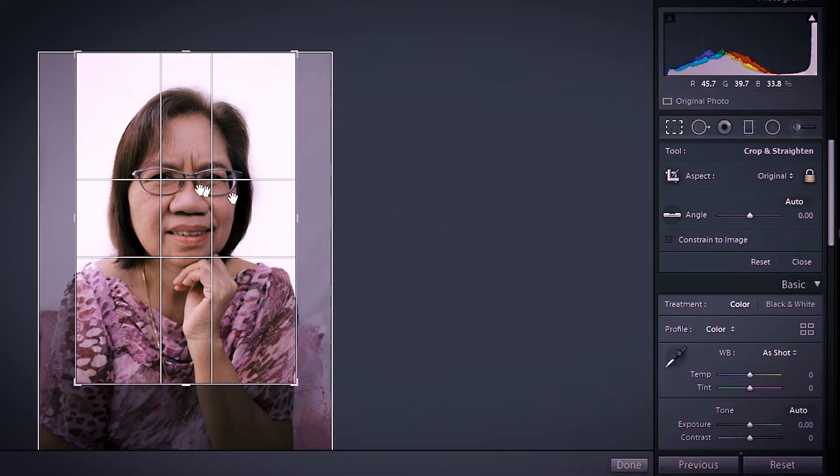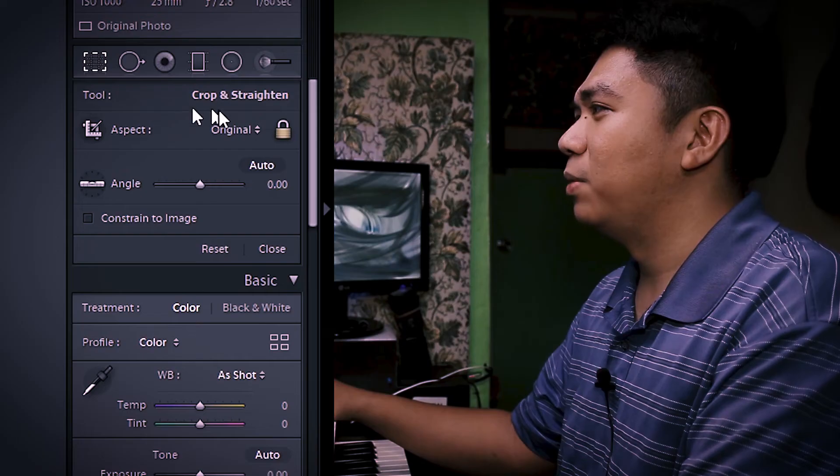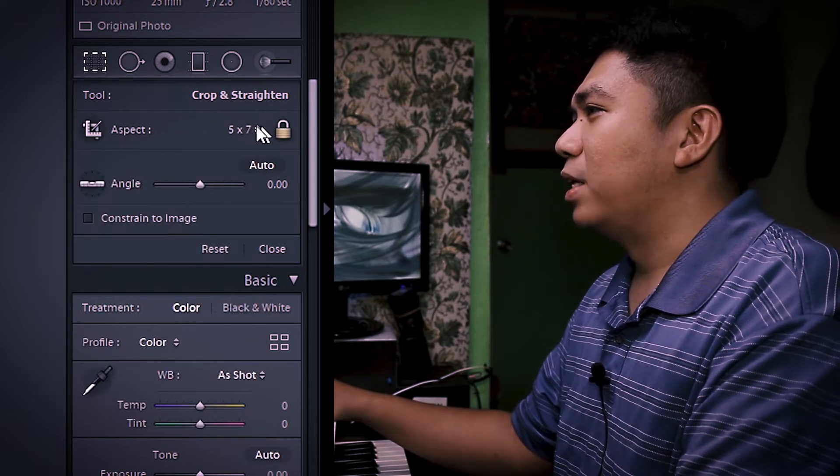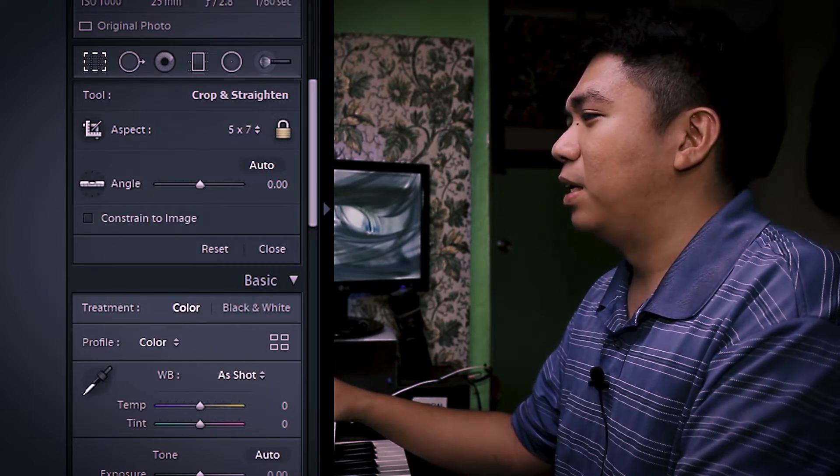So that your cropping doesn't vary, try aligning the two intersecting lines to the eyes so the cropping will be uniform. The aspect ratio is locked so it stays the same — whether square, 5x7, or if you're planning to print it, use the 5x7 aspect ratio for 5R print size.